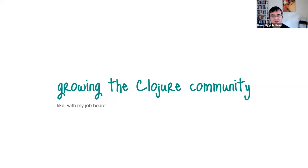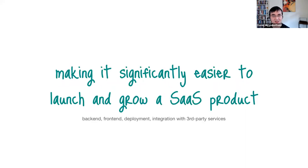On the side, in secret in my spare time, I've been working on this framework that I've been reluctant to share for a long time, but I feel like I'm finally ready to start showing it. What I want to do with this framework is make it significantly easier to launch and grow a SaaS product — something like Rails, where it's really easy. You don't necessarily have to be super experienced to get going and build an application that provides real value.